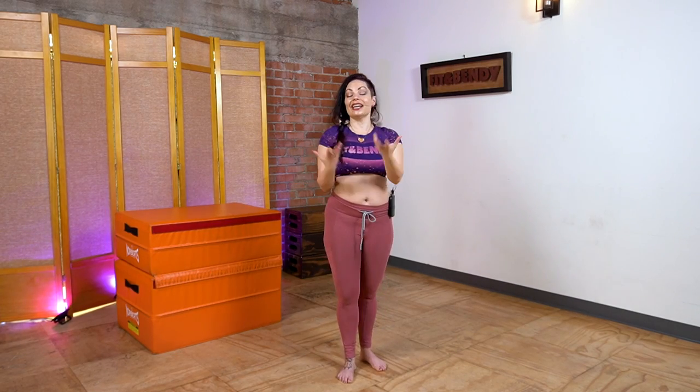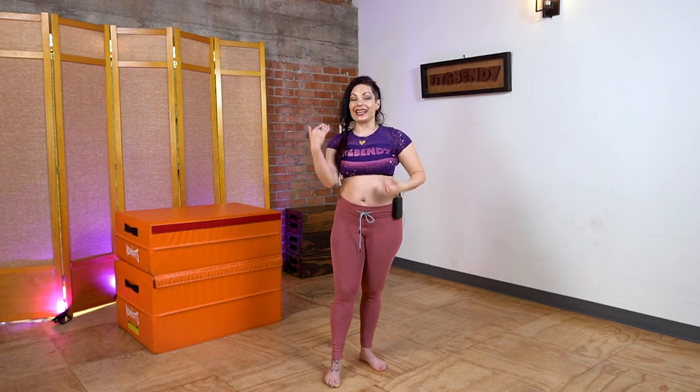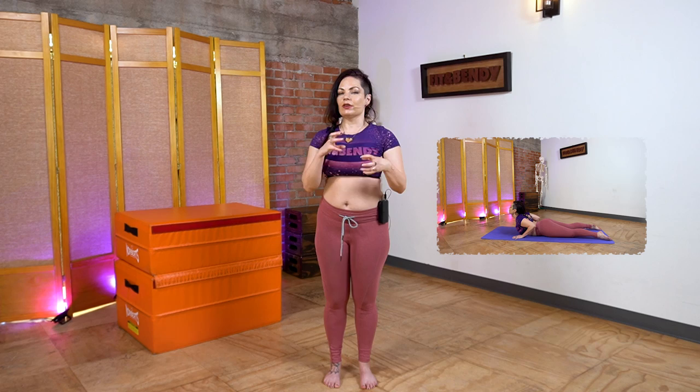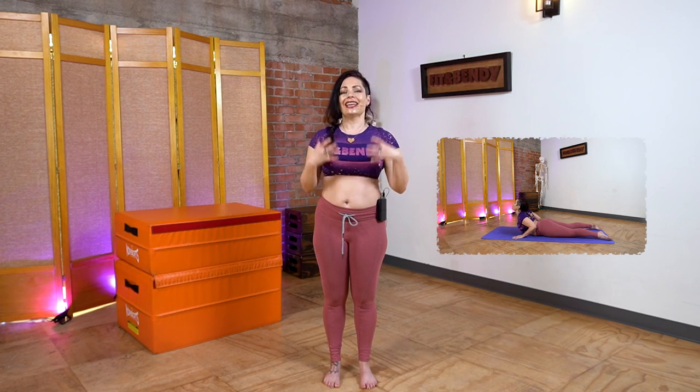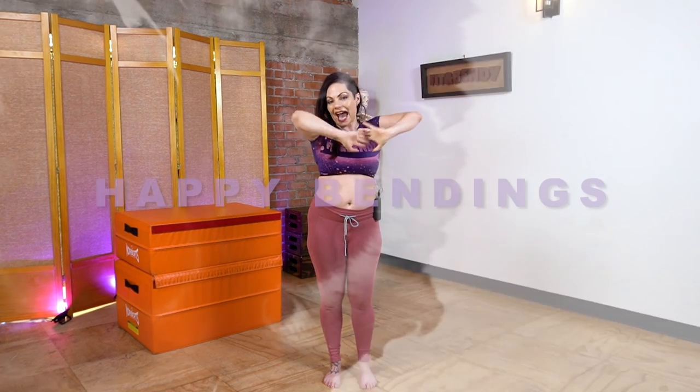And now your spine is gooey and delicious and ready for anything. Please check back in with this workout — it's a great thing to do periodically throughout your day if you're feeling tight or stiff or sitting for a while. And if you want to know more about the segmentation of the spine, we do have a video on spinal anatomy linked below that's going to give you a lot more information on that subject, and so many other videos on spines and hips and shoulders. All right, everybody — thank you again for watching. Please like and subscribe to keep up with everything Fit and Bendy. I love you all and happy bendings.